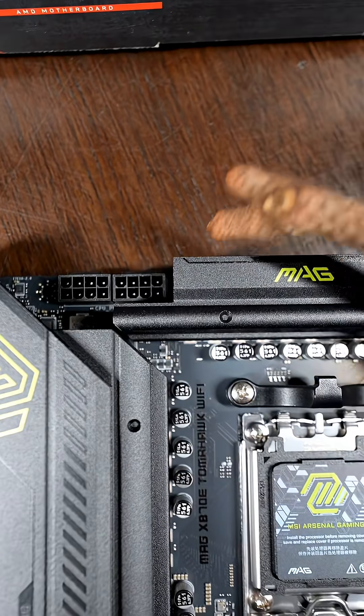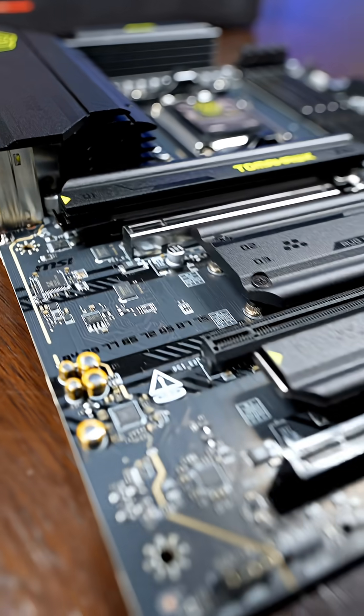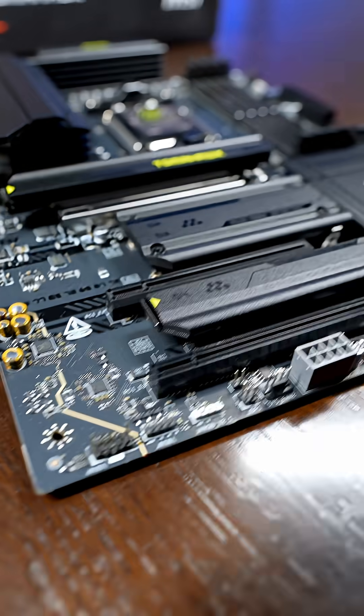That's two plugs right there to power the CPU and these VRMs. This is made of an eight-layer server-grade PCB with two ounces of thickened copper — high quality and plenty of opportunity for overclocking.